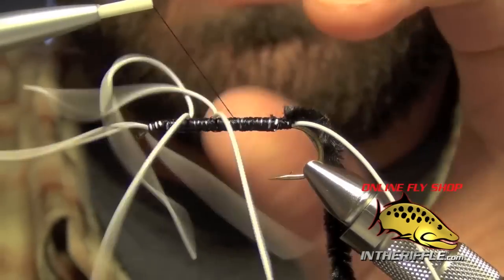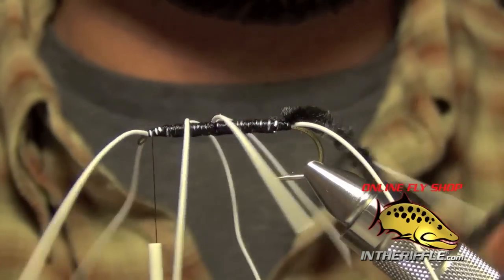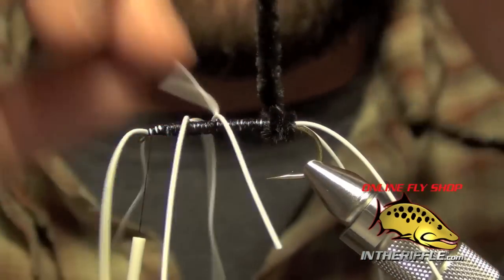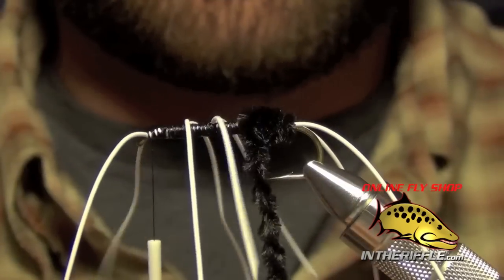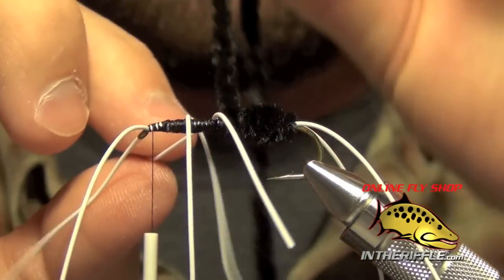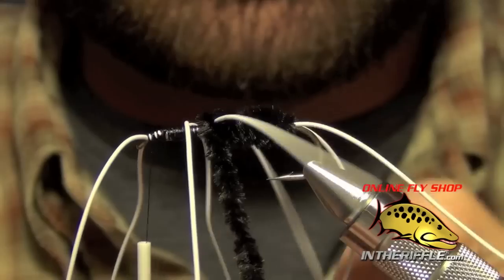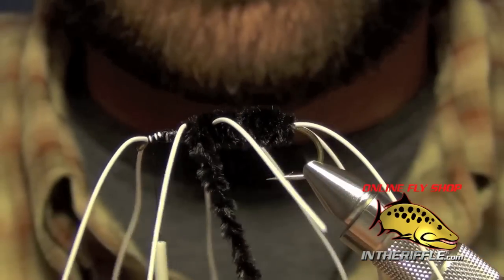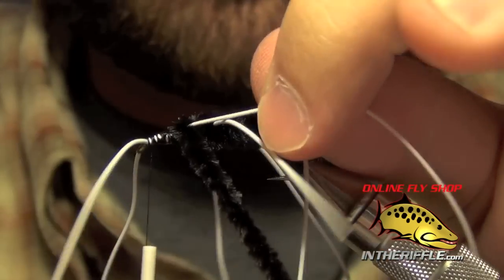Once we've done that, we're just going to take our thread all the way forward and let it sit by the eye of the hook. We're going to take that chenille and just build a body with it — nice and smooth, nice and even. Go slow at this point; you want to make sure you don't trap any of these legs or rip any of them out. I usually just take my time and work my way forward. Once I get to the first set of rubber legs, I wrap all the way up to it, then take a nice tight wrap right up against the rubber leg — you can see how it gently forces that rubber leg to lay back. That's what I want on the girdle bug, for that rubber leg to just very slightly lay back. I'll do the same thing on the next rubber leg as well, putting a nice tight wrap up against it.